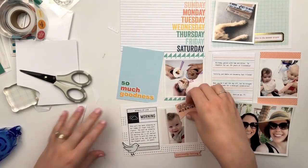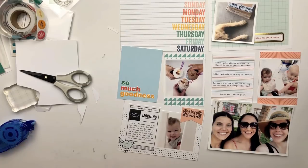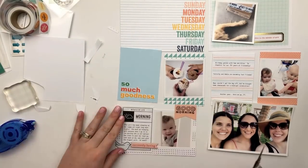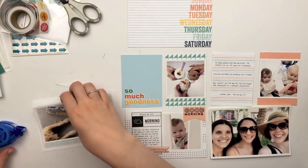I'm going to stick that bird right in the corner, then layer my chipboard piece on top of it, and then stick down that little banner. The spread was actually really easy once I figured out my cards — it came together really quickly.